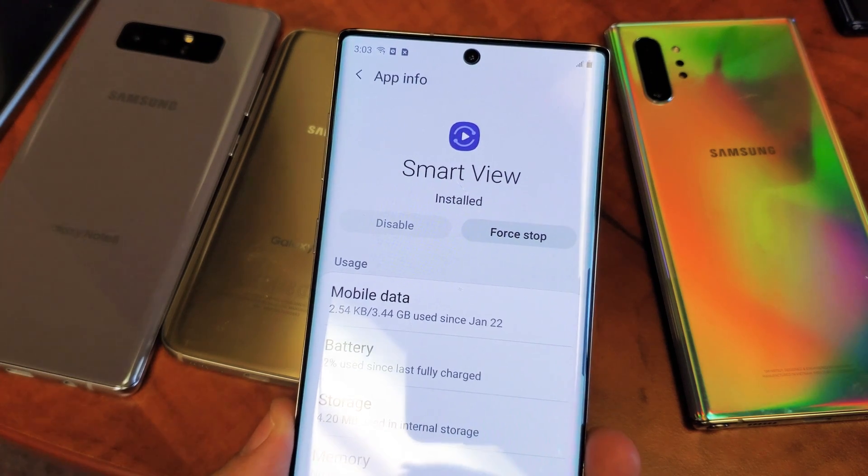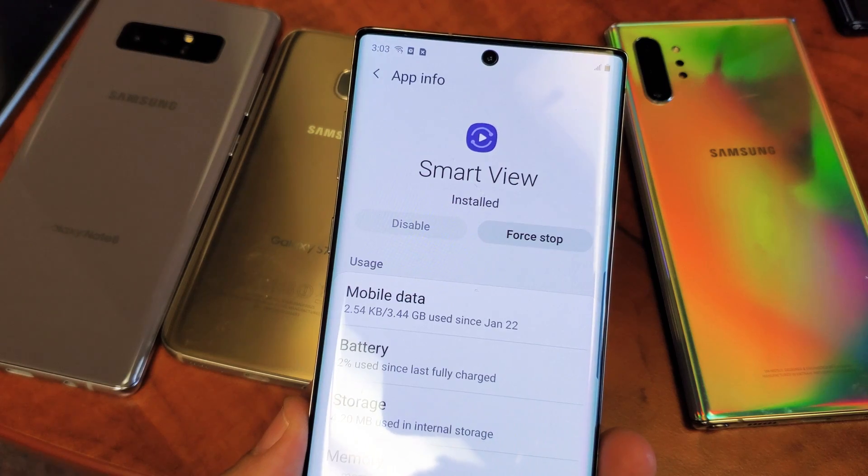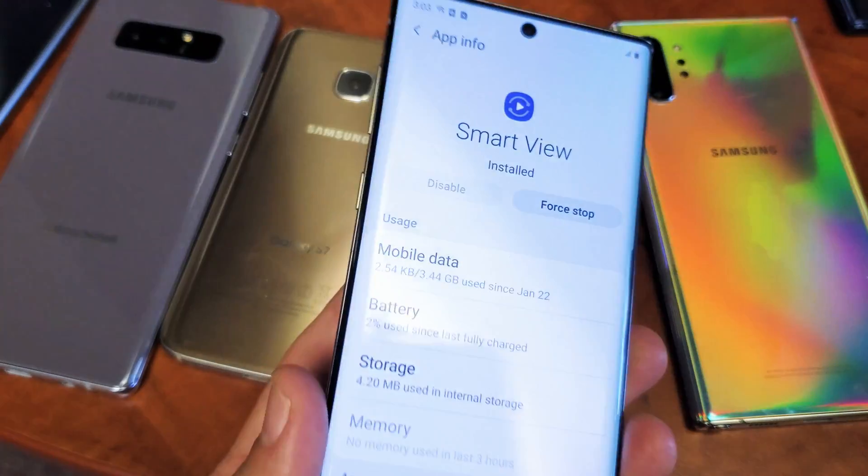Hey, what is going on guys? I'm going to show you how to force stop your Smart View app. Basically, the Smart View app is to be able to screen mirror your Samsung Galaxy phone to your TV.